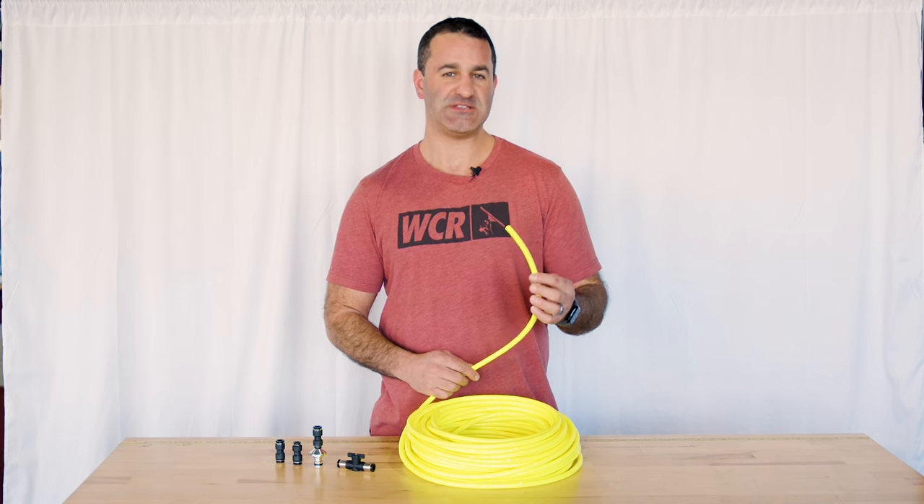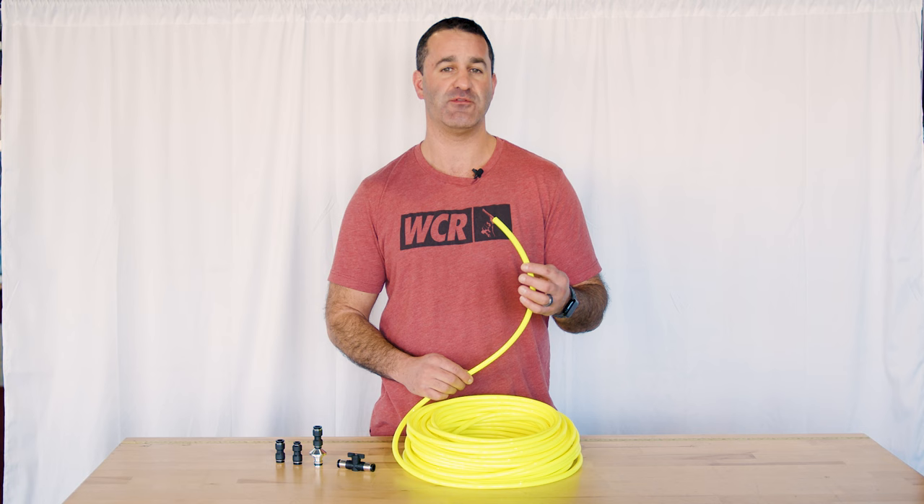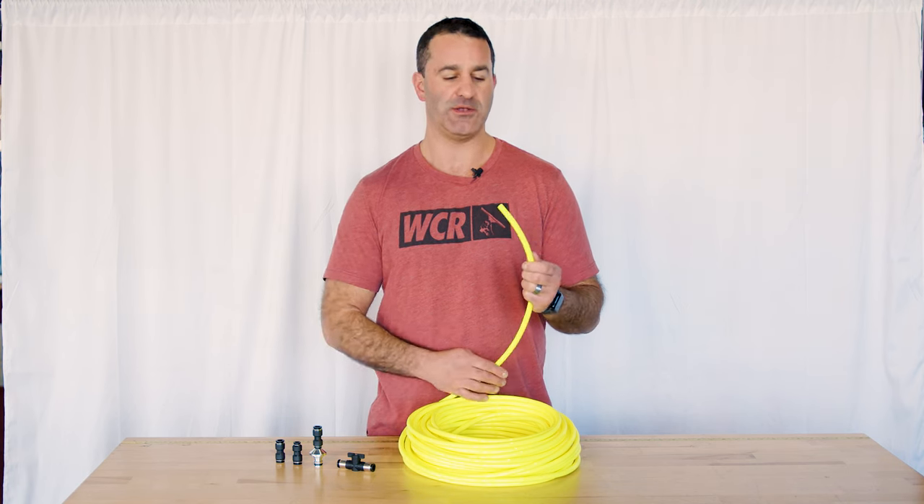This is made from the same exact material, same blend as the zero hose we've been carrying for years now. The hose has almost no memory, so it won't kink or coil up on you.